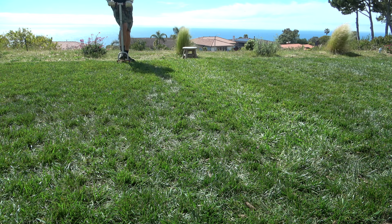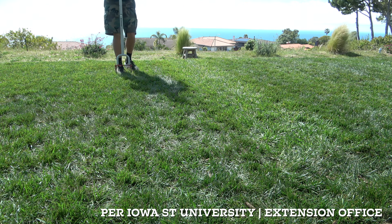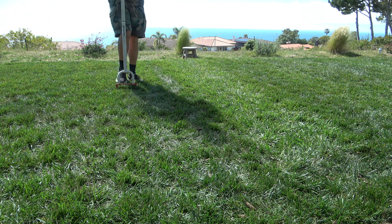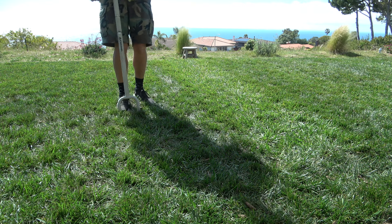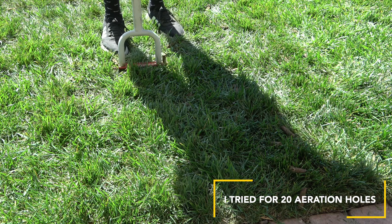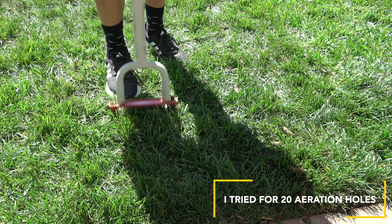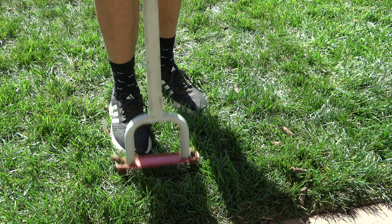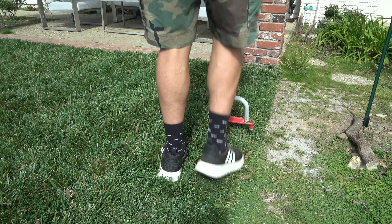I've got two cores being pulled, and you want to try to core aerate 20 to 40 holes per square foot. I know that sounds pretty difficult, but I tried that in most of my yard. It took a little bit more time, but doing it in an organized fashion seemed to make it go by a little bit quicker.